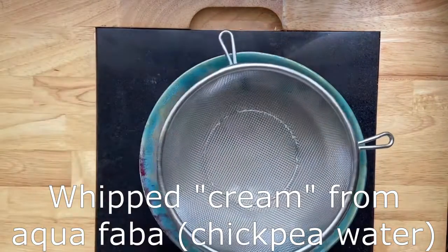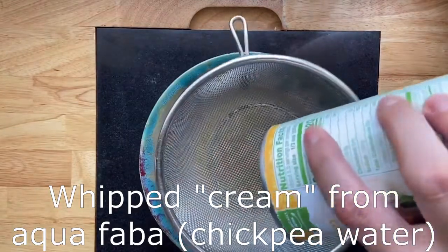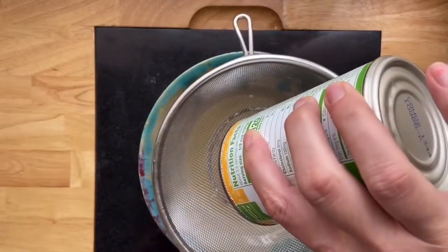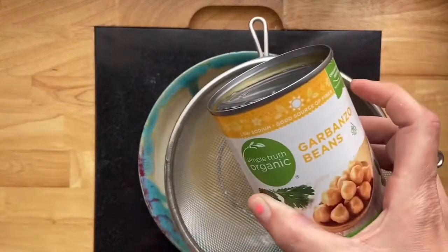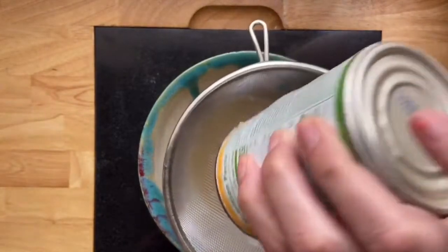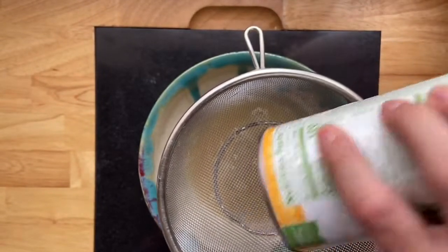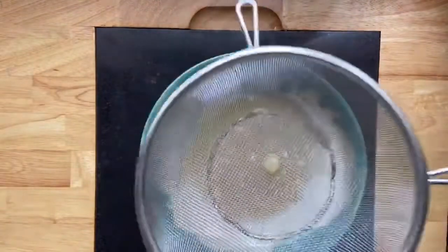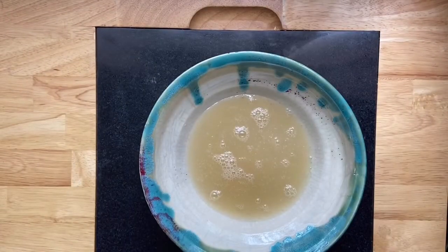We only have three ingredients to make this whipped cream. We need a can of chickpea juice. We're straining it just in case — this gives us about three quarters of a cup of aquafaba. Then we're going to dump all of our bean juice right into our stand mixer with a whisk attachment. You can definitely use a hand mixer as well.